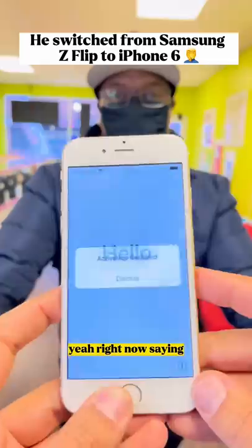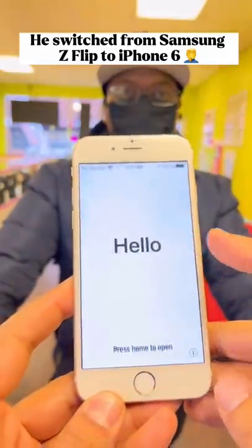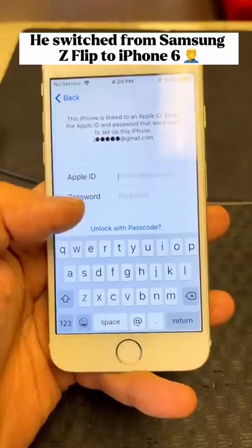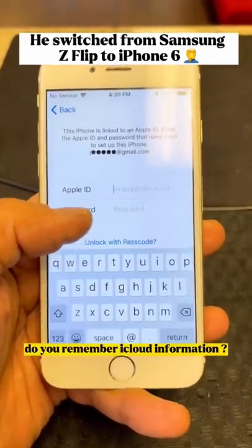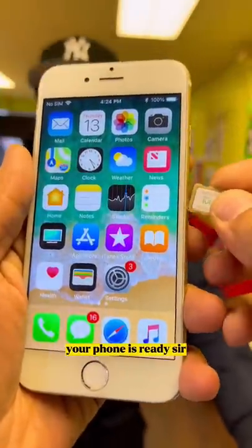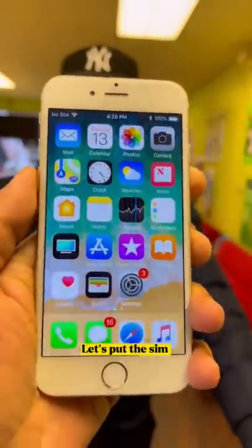Yeah, so you're trying to unlock this one so you can put your SIM card in? Right now it's saying 'SIM not supported.' Don't worry, I got you. Thanks man, I appreciate it. Phone is unlocked now — do you remember your iCloud information? Yeah. Okay, your phone is ready. Let's put the SIM in.